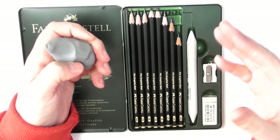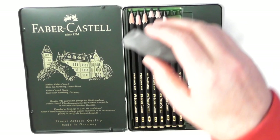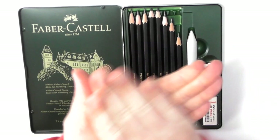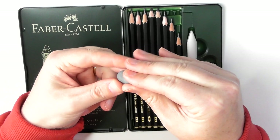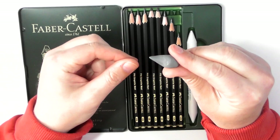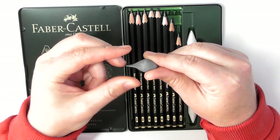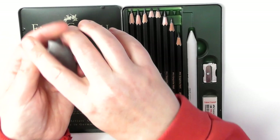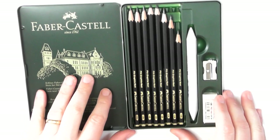If you are light-handed with your graphite and building up layers, you're going to be able to lift it off quite easily. With the putty eraser, if you're not familiar with it, you can break it down and mold it into like a little point or a blade shape. You can get really detailed marks with it — they're very, very versatile.